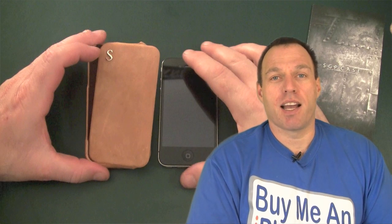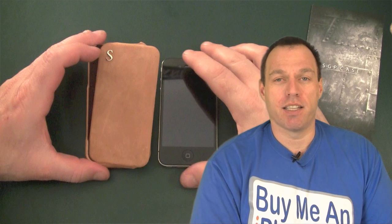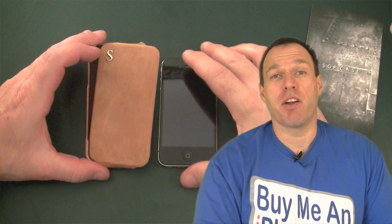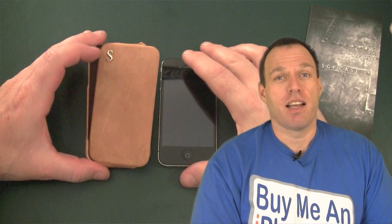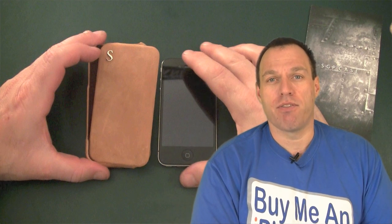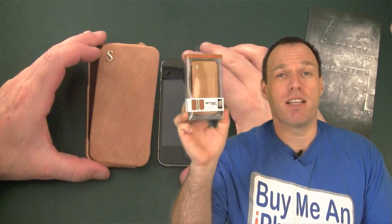Hey guys, Tom with BuyMeAniPhone.com back at you today. Today we're going to be looking at an iPhone 4 case. This case was very popular for the iPhone 3G and 3GS, and I anticipate the same for the iPhone 4 version. Today we're going to be looking at the SGP Vintage Flip Case.